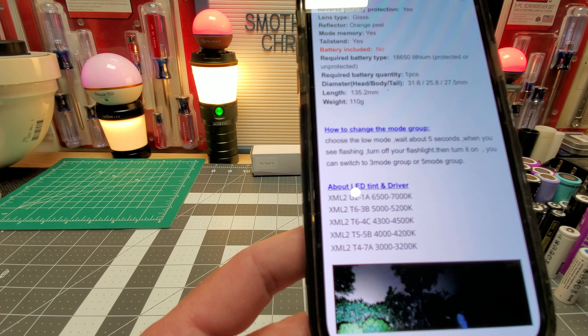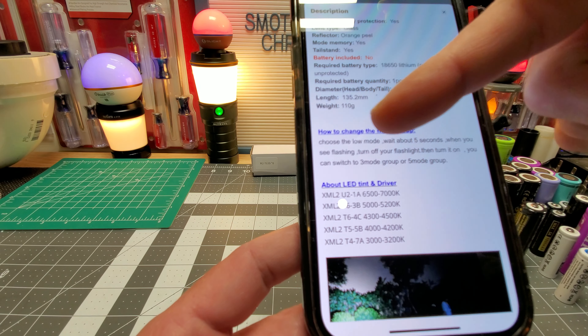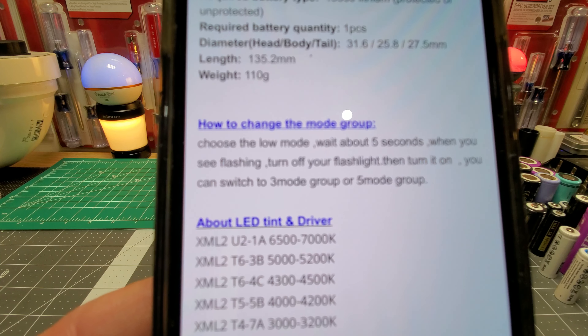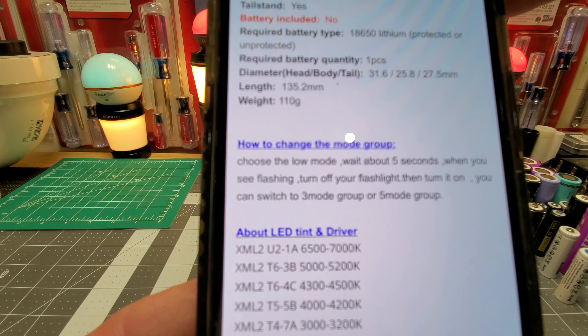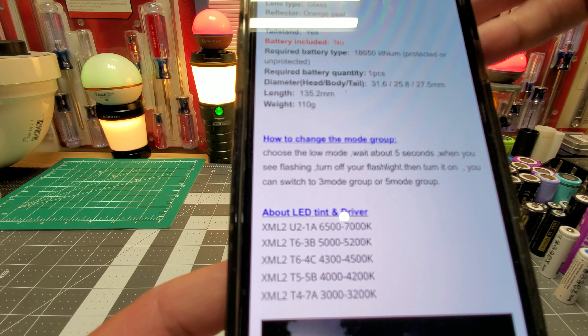So this does have a few group modes — I think it's two group modes. But this is how you switch to group modes right there. Choose the low mode, wait about five seconds. When you see flashing, turn off your flashlight and turn it on. You can switch to three mode group or five mode group.